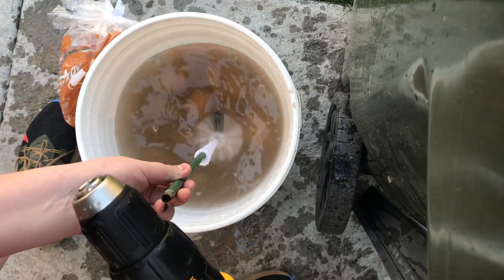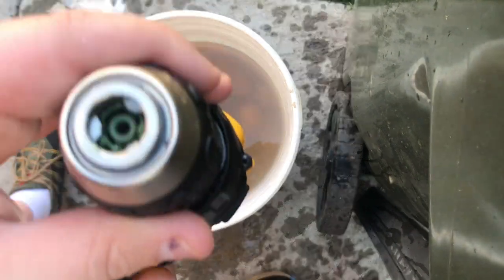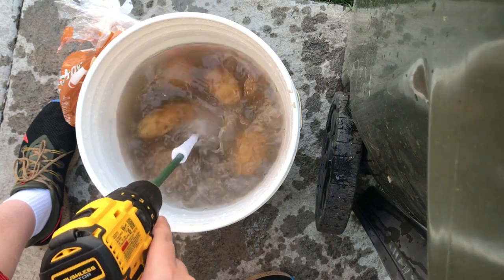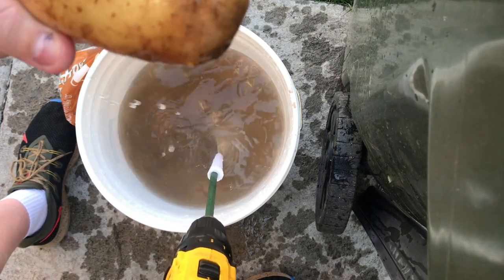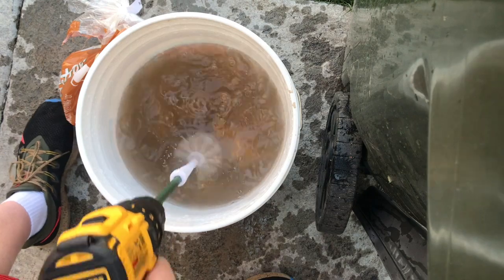Did it come undone? Something happened — that got stuck in there. Now we're set again. We're going to get right back to it. I think it's actually working. It actually is working. Wow, it's actually like skinning it. Yeah.